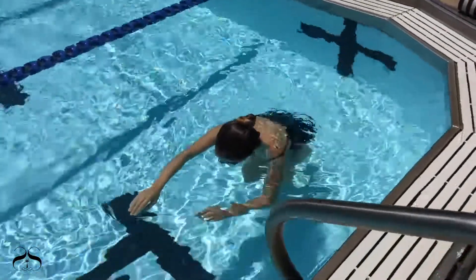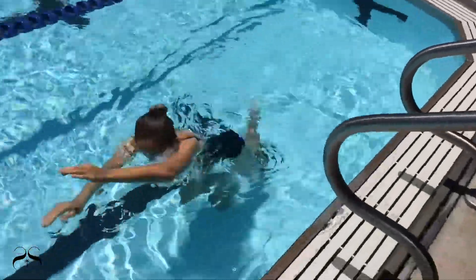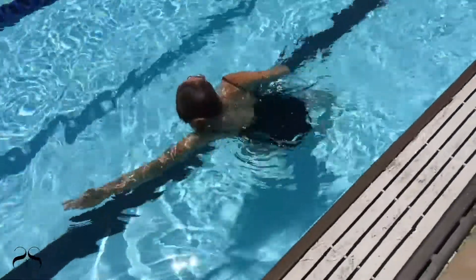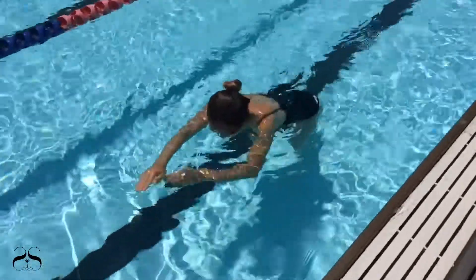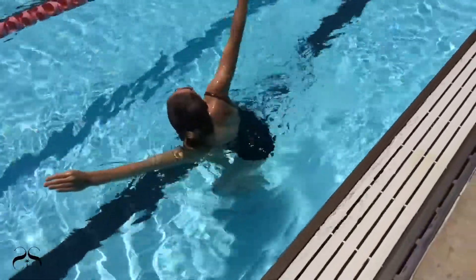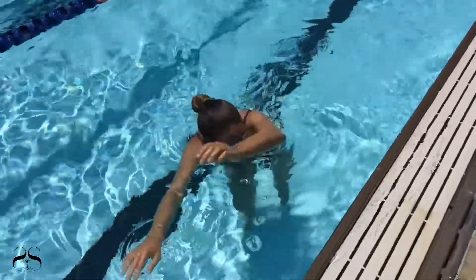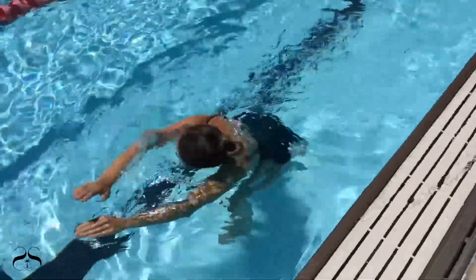It is important for the swimmer to practice executing the basic upper body mechanics of the freestyle stroke without the use of any tool or aid. If you're having trouble, try practicing this drill on the deck — practice the arm movement as you walk back and forth across the deck.